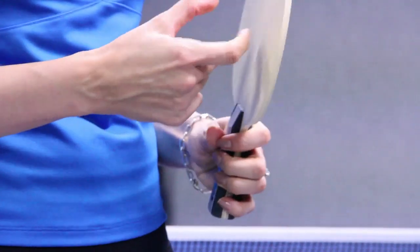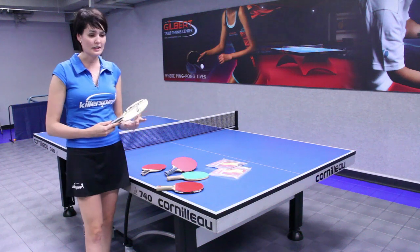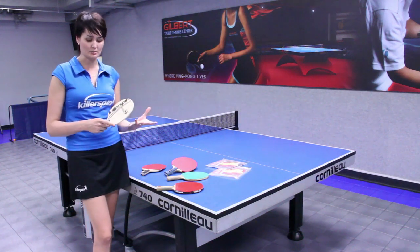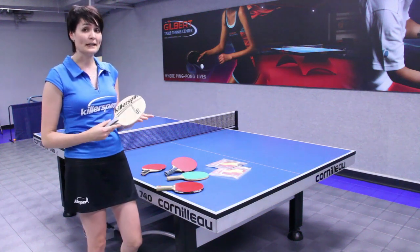They usually come with separate blades — this is just the blade. We usually assemble it ourselves, so you choose the blade. Blades can come in a variety of speeds: sometimes they can be slow, sometimes faster, so it really depends on your playing style and you have to choose one for yourself.